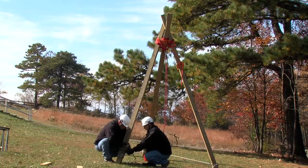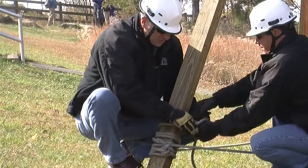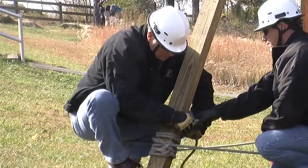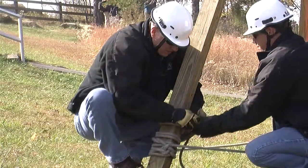We're going to take this piece and we're going to twist it over the top and we're going to lock it with a half hitch. And we're going to put a second one on there just to be safe.